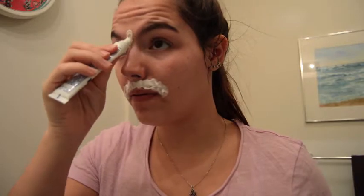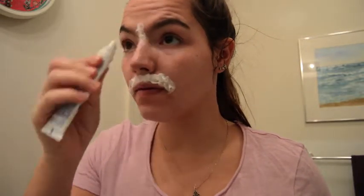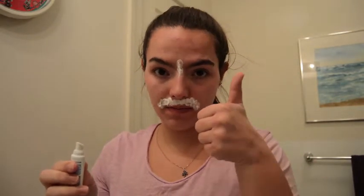I also put it on my unibrow area, between my two eyebrows, right above my nose. Sometimes I'll put it on my brow bone if I think it's necessary, but today I did not feel it was needed.